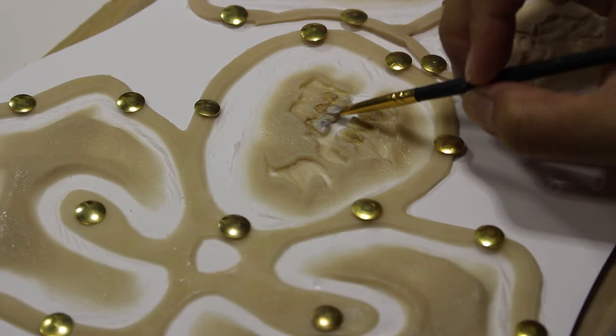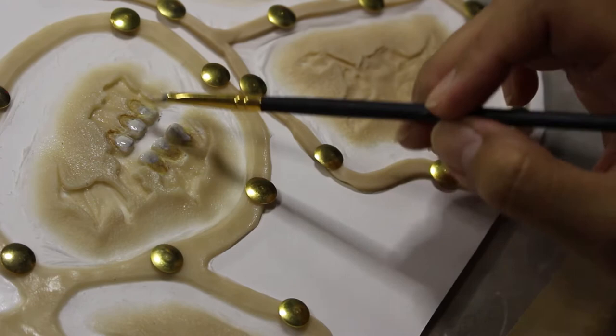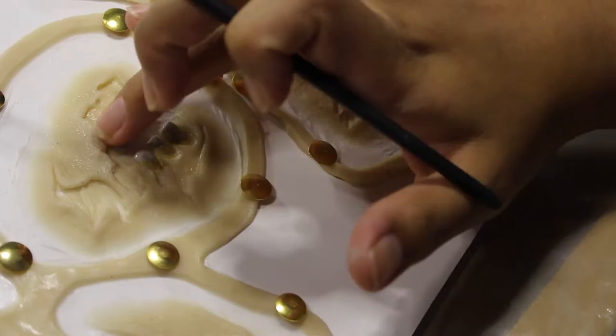Next, I'm blotchily adding more white and a teensy bit of black to the bottom parts of the teeth to make them look dirtier and more rotted away, before blending everything out with my fingers again.